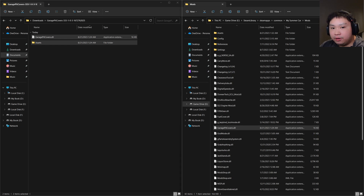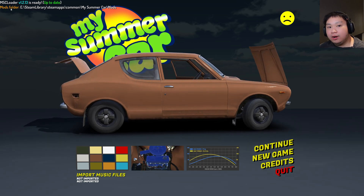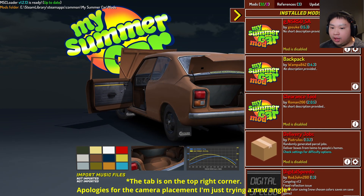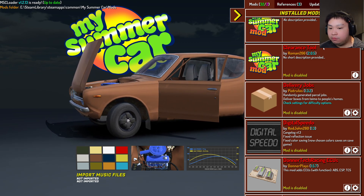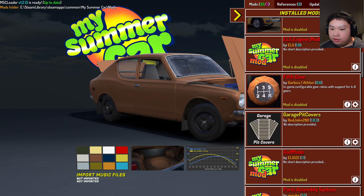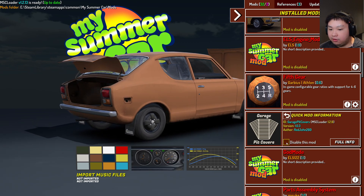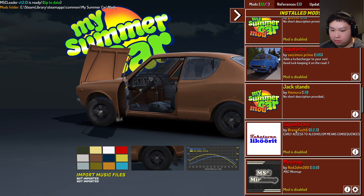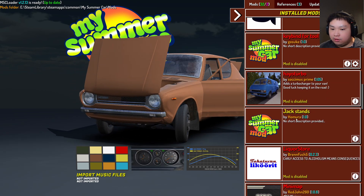Now let's head into My Summer Car. If you installed the MSC Loader like I showed in the last video, you should have a mod menu tab right here. Click it and you can see your mods collection. We need to find the Garage Pit Covers and the Jack Stand mod, so scroll down. The Garage Pit Covers mod is here and is enabled. You can disable it by clicking on it. The Jack Stand mod is also here and has been installed correctly.